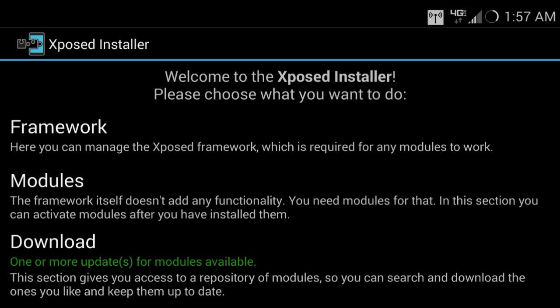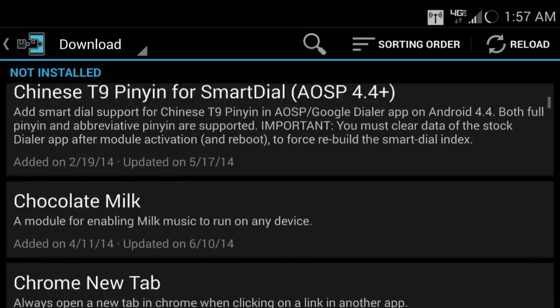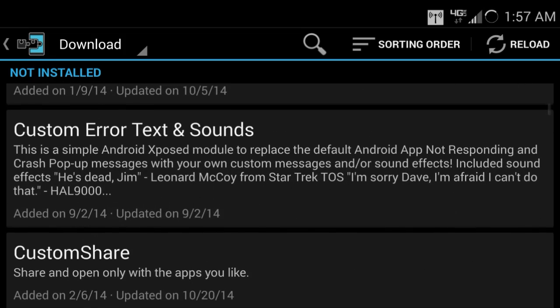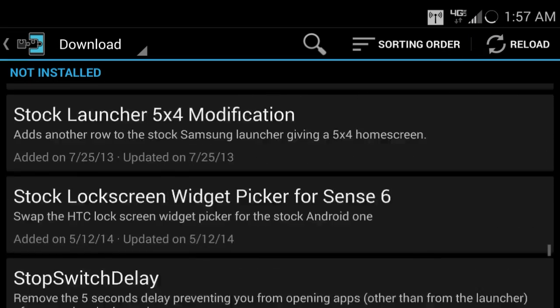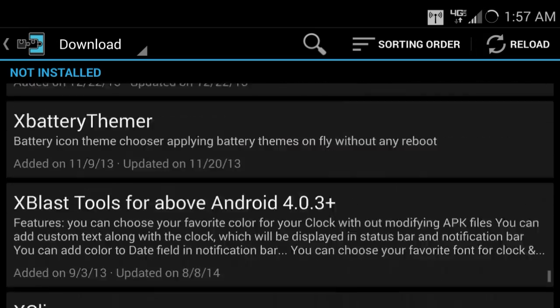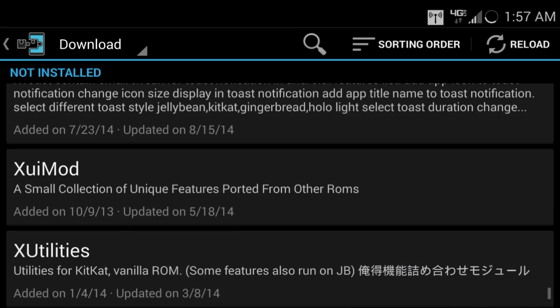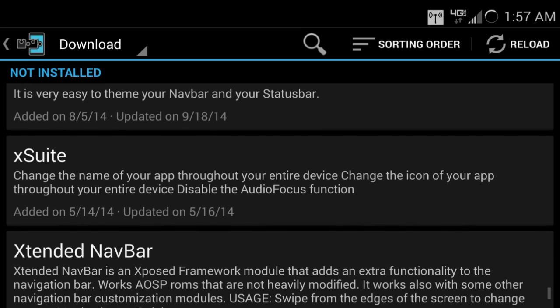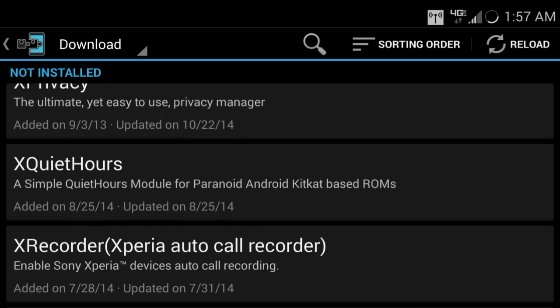Those are my top five rooted apps for Android phones. I know there's over a hundred of these kinds of apps that you can download — some of them are kind of pointless and some of them are just amazing. I haven't looked over all of them because there's a lot and I'm not ready to read every description. But I'll get to that later. Until next time guys, peace — and thank you for watching.